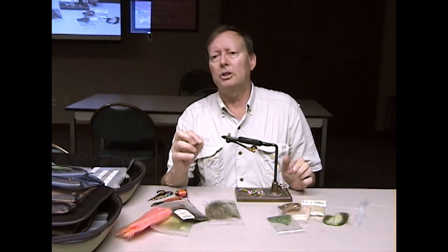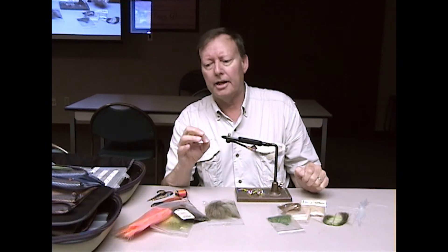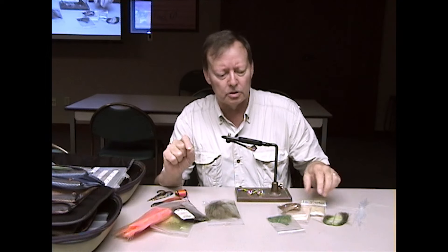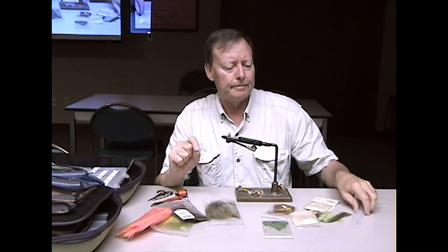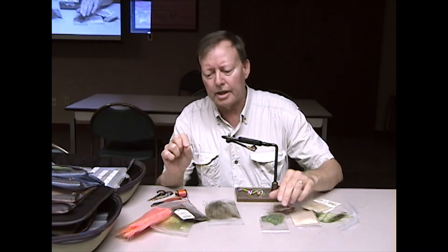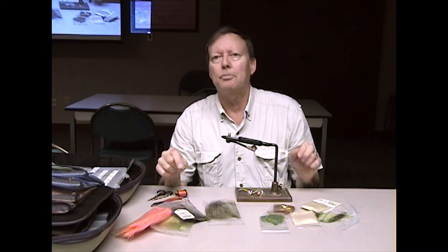Dick Hoss here, going to tie a pretty simple little fly — a really useful, versatile fly called a Grabber. It utilizes several materials: some dubbing on the body, on the shank of the hook, a little bit of flash, a little bit of living rubber, and marabou. And that's pretty much it.